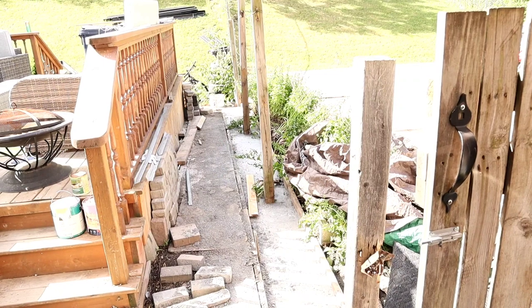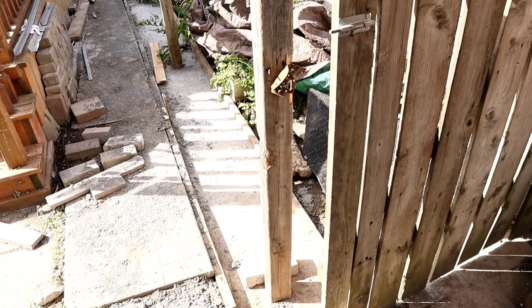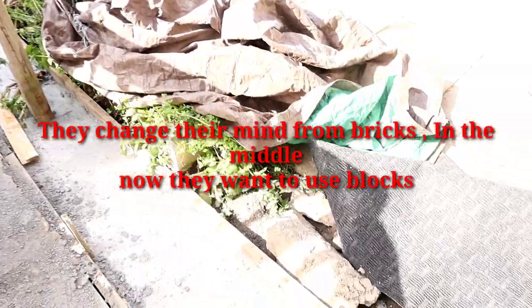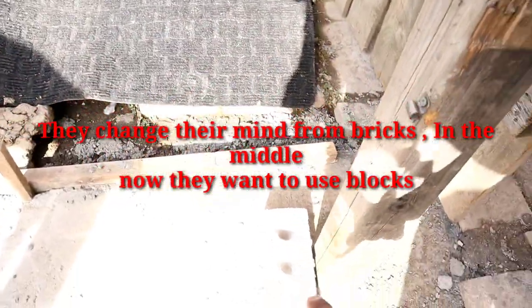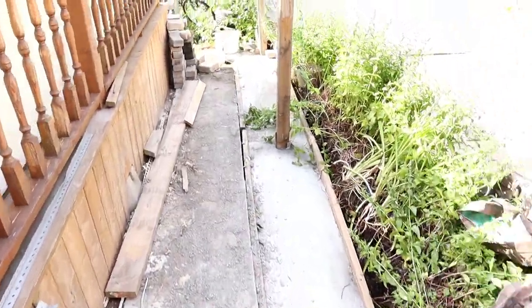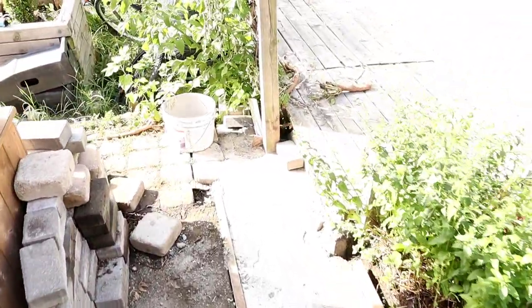Hey guys, how's it going? So today I'm here to do some brick work. There was a timber fence here, so now they decided they want to go with some columns or piers, and then we're going to put brick in the middle section. So here's going to be brick along here, and then we're going to come up from down here with a column coming around three foot. It's around 25 foot long.